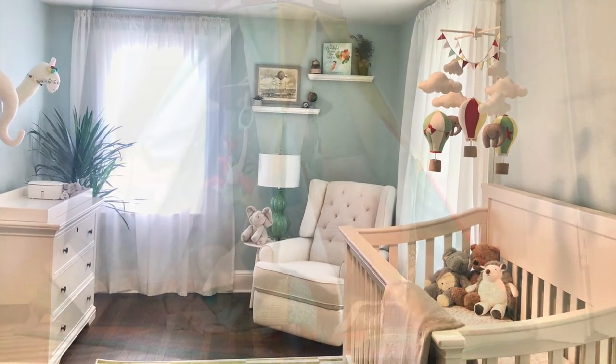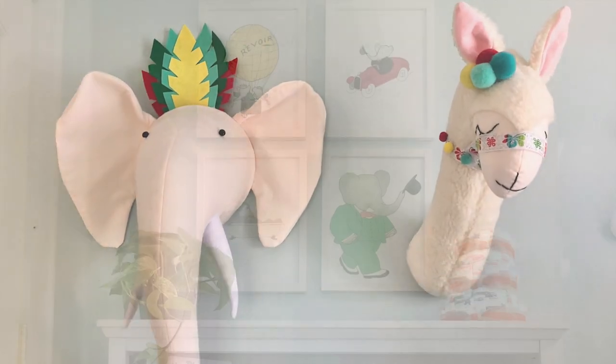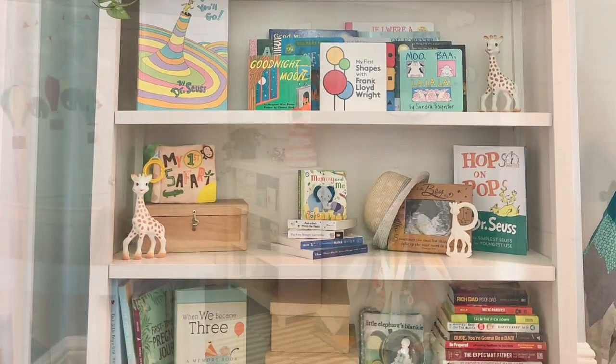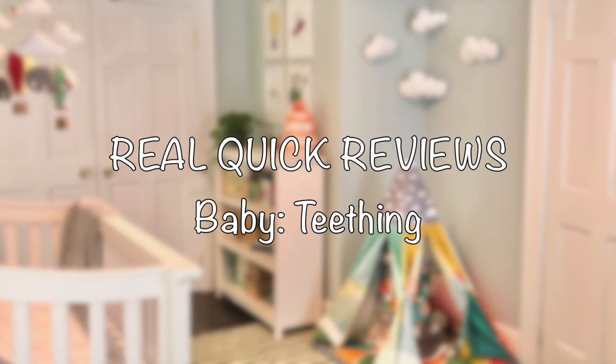Hi, I'm Jillian Lawton and this is Real Quick Reviews. Today we're talking teething.